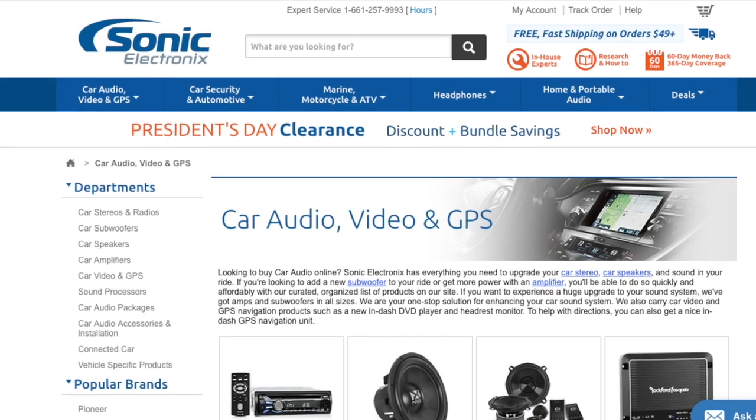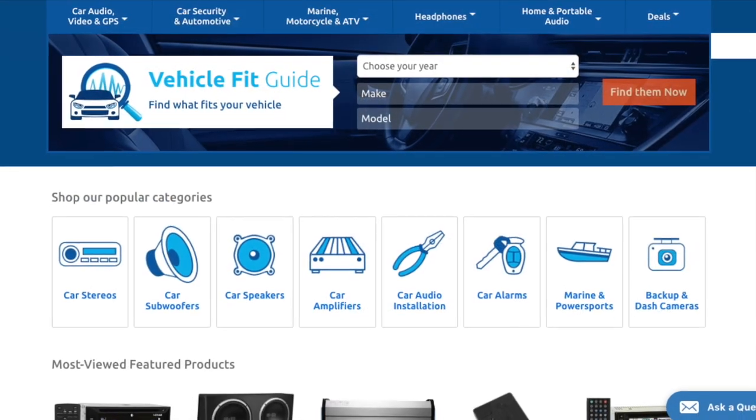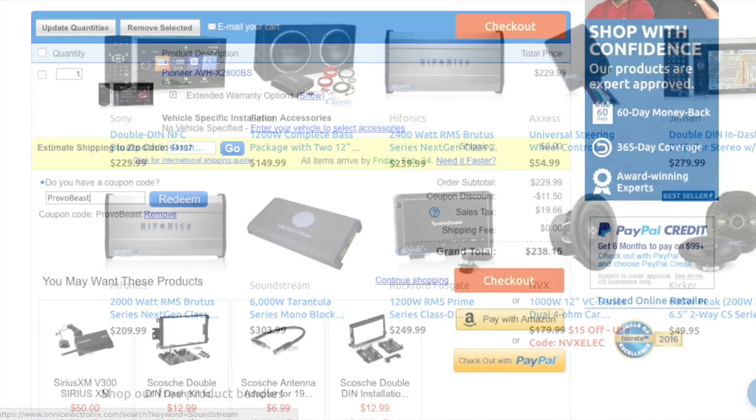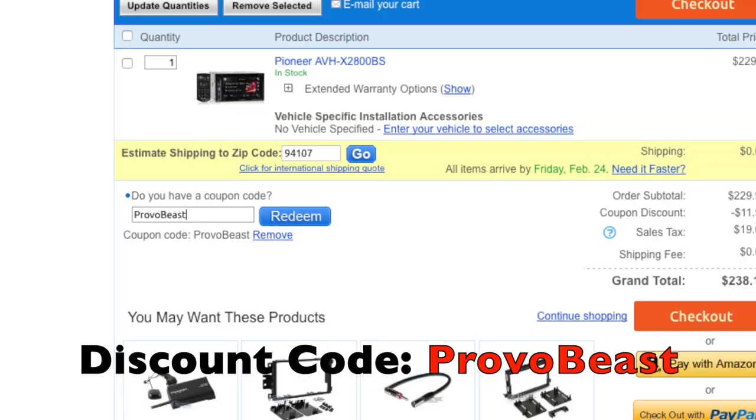We would like to give a big shout out to our sponsor, Sonic Electronics. Check them out for great deals on speakers, head units, amps, subs, wiring, etc. Use discount code PROVOBEAST for an instant 5% off your next purchase during checkout.